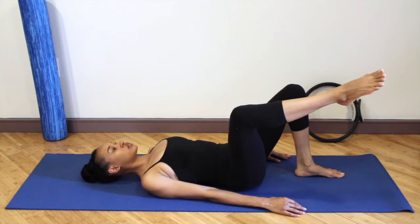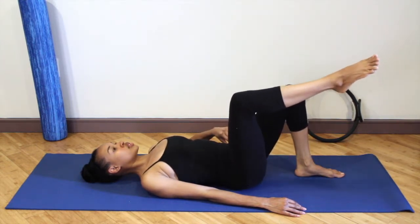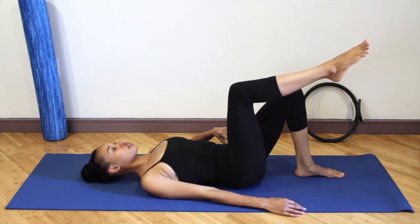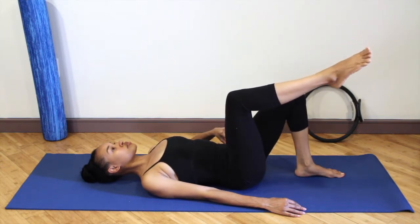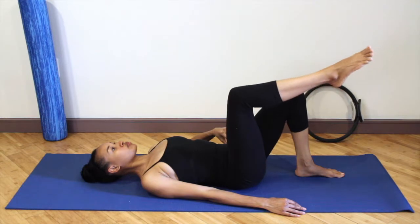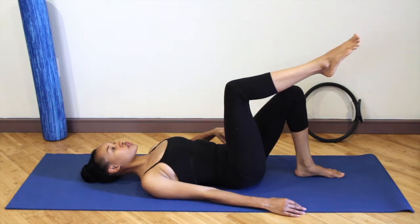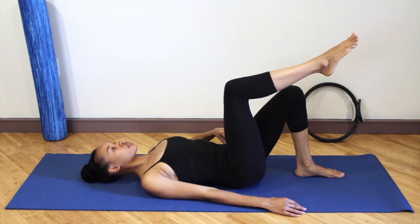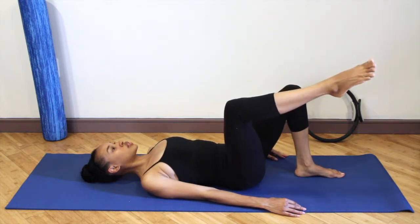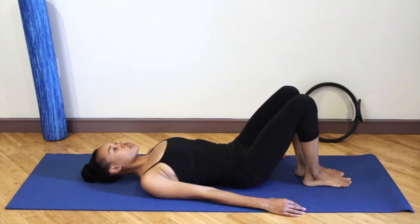Imagine that you're balancing a cup of tea on the knee that's on the floor. As you move the right leg out to the side, make sure your left leg doesn't go out to the side as well — keep that left knee straight up towards the ceiling. Inhale and open the leg out, exhale as you bring it in. Make sure the hips aren't tilting with the leg going out — stabilizing the pelvis is very important.